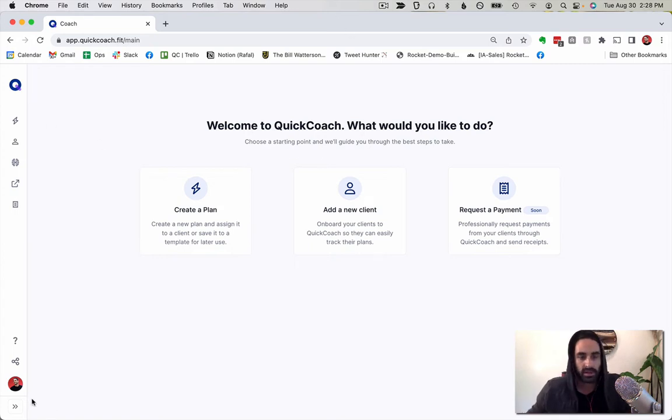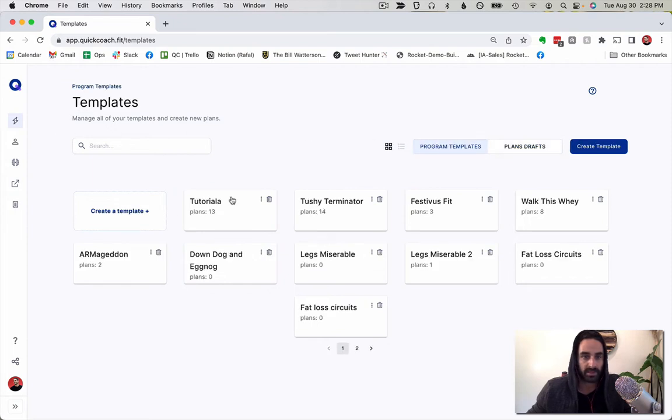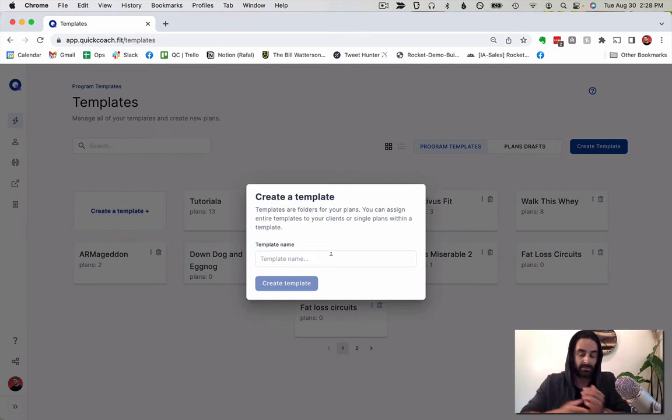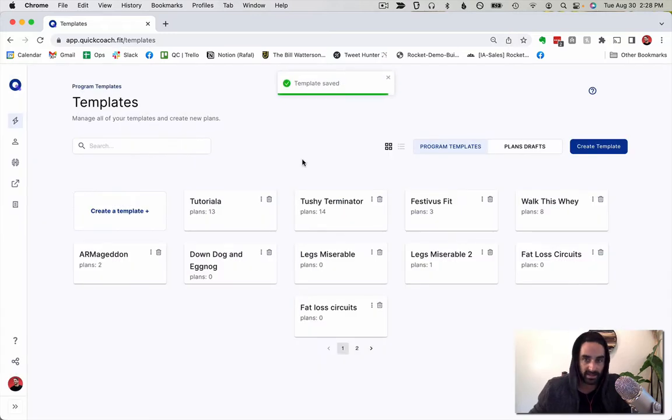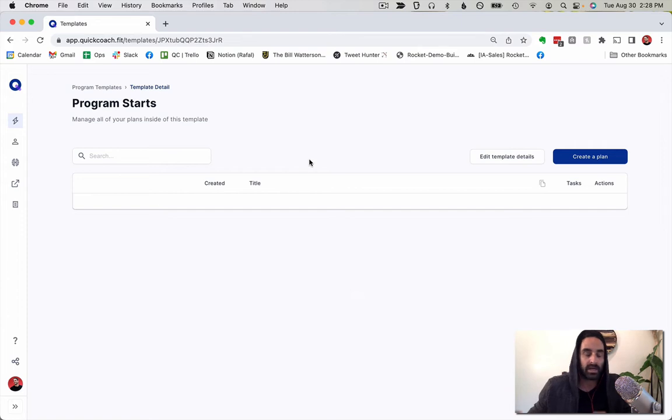I've opened up Quick Coach. I'll come over into Plans, then pop over to Program Templates. I'm going to build a new template — basically called 'Program Starts.' The idea is that once I have this template, I can use it as the start of any plan and drop it in at the beginning.